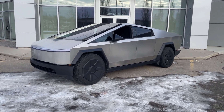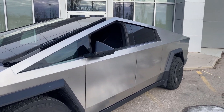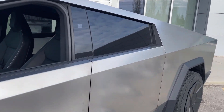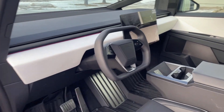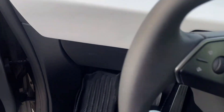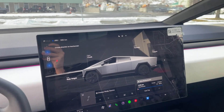This is my Tesla Cybertruck and in this video we're going to be doing a demonstration of Tesla's Full Self-Drive, which is absolutely incredible from what I've heard. I've actually never used it before — only Autopilot — so let's climb on board and I'll show you the walkthrough of how to use Full Self-Drive.